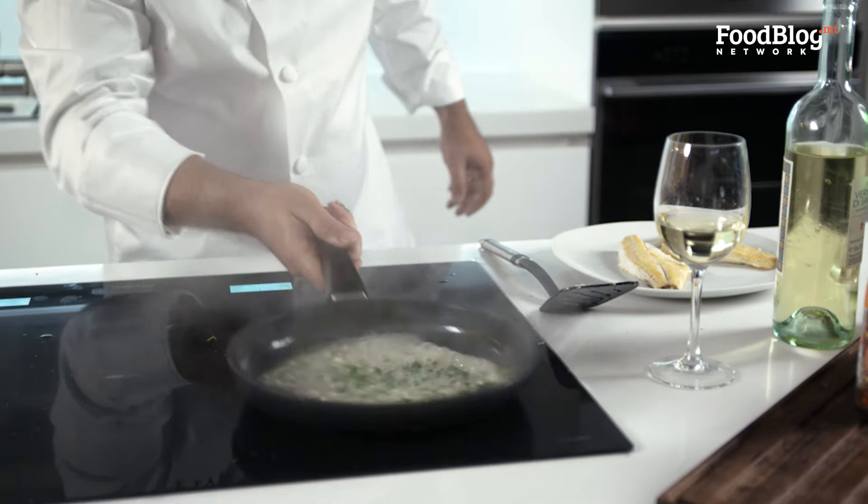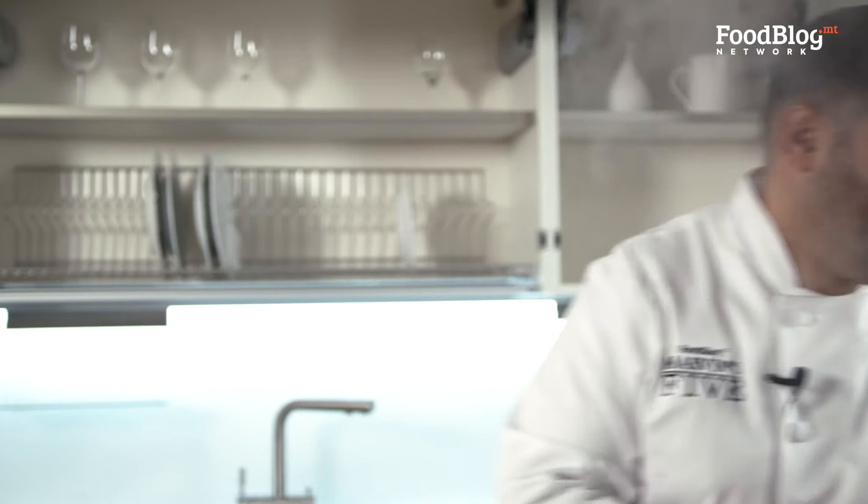Now, to finish off our dish, we're just going to throw in a little bit of butter and let it melt into the rest of the sauce. Then we put in the fish. On the other hand, we need to start frying our potatoes and make a nice crust with the potatoes on top. Nice knob of butter — melt it in and the sauce is ready.